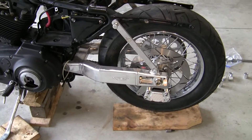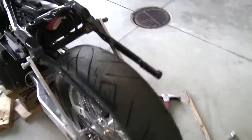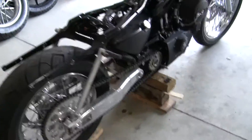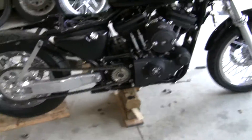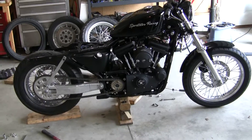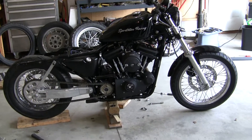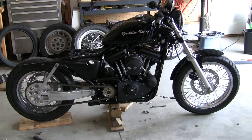20 pounds of rotating mass is significant off the wheels and off the total weight of the bike. This bike came in stock — Harley says it weighs about 490 pounds. If I dropped 20 pounds off wheel weight, that's 470.